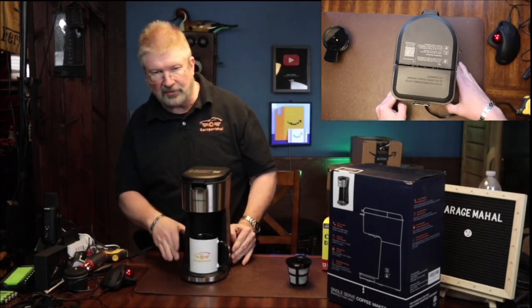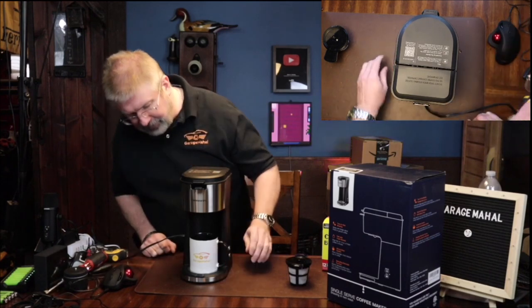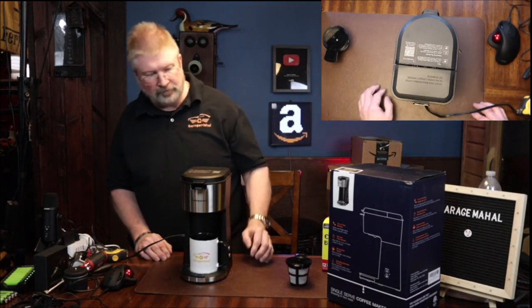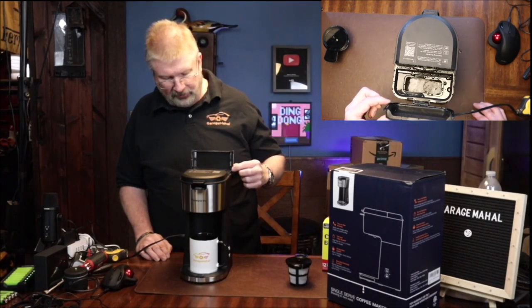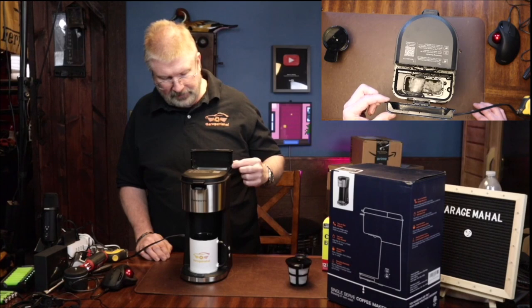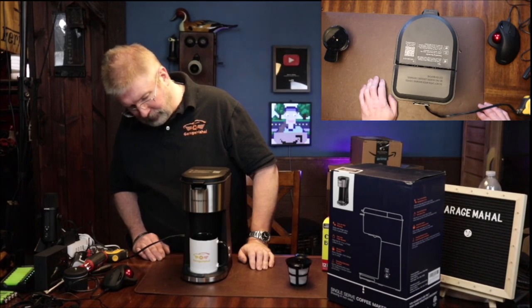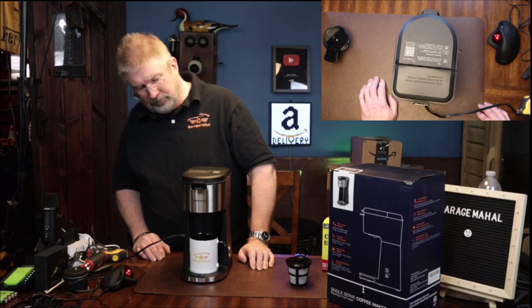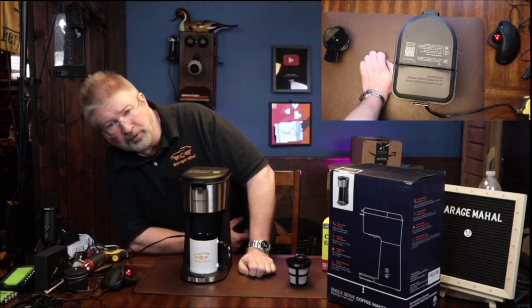Let's move that here so we get a better angle on that, and make sure your cup is nice and centered. And then you can kind of see from the back that it is starting to really boil there.